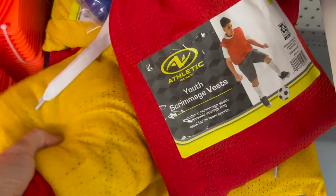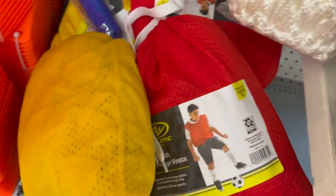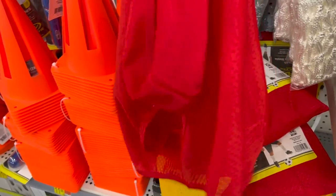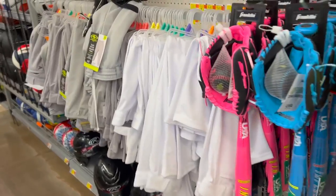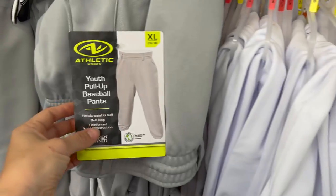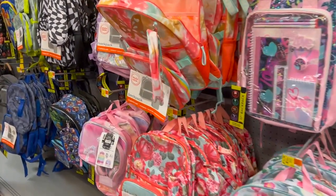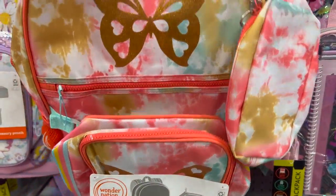Now we're heading to the sports section. I actually found football or sport jerseys — they usually come eight in a pack in red and yellow — and they are 100% polyester, which I thought was so exciting. Right next to those I found baseball or softball pants, also 100% polyester. There's also a lot of camp equipment in this aisle that is sublimatable, like tents, lunchboxes, and backpacks.